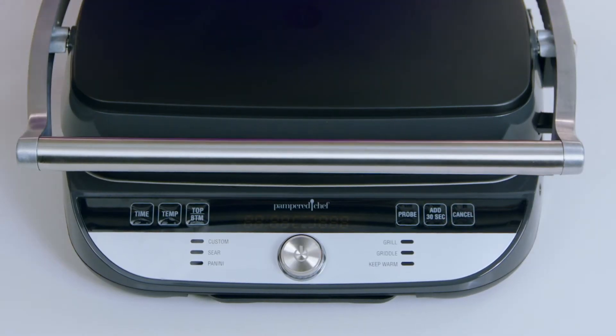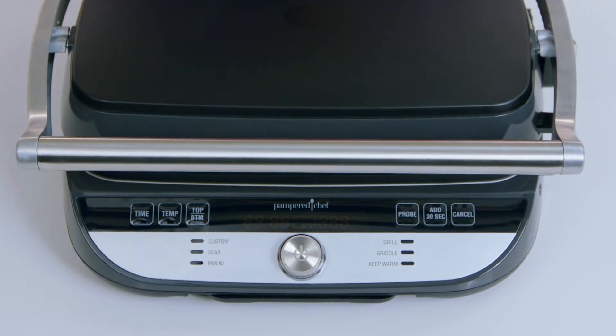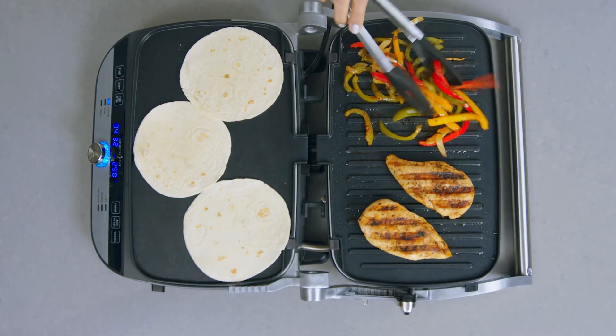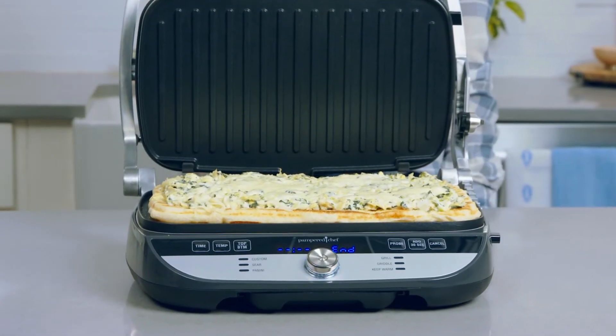For more customization, you're able to add 30 seconds and adjust both the time and the temp of the preset. The top bottom button allows you to set two different temperatures on your plates — for example, when you're grilling chicken and veggies for fajitas on one side and warming up tortillas on the other, or when you're making a pizza and you don't want to burn the crust while you're melting the cheese.